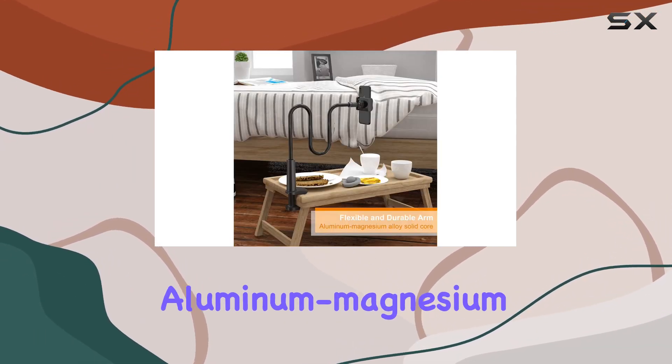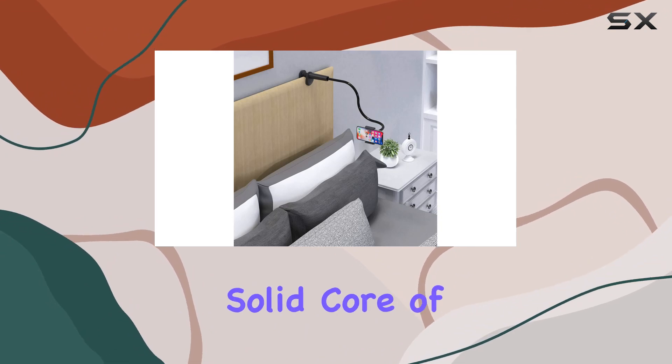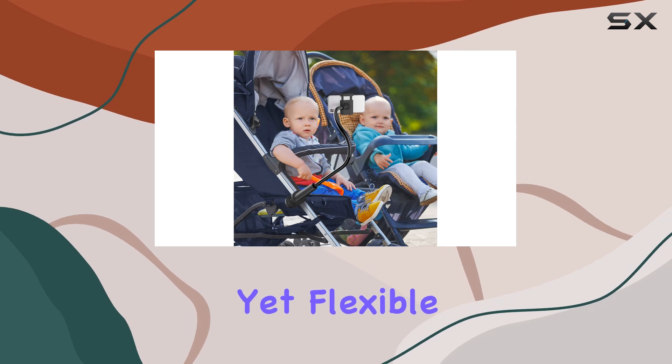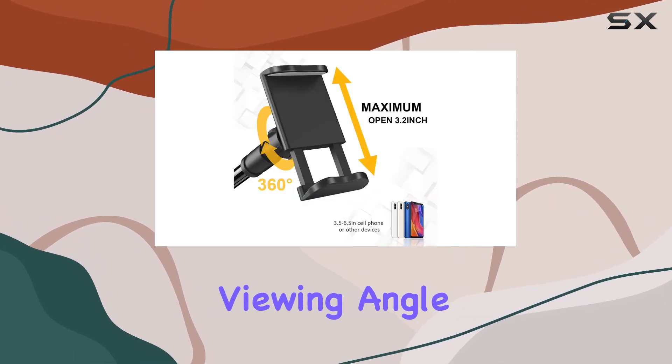What sets it apart from ordinary phone holders is the use of high-quality aluminum magnesium alloy for the solid core of the 31-inch long arm. It's sturdy enough to securely hold your phone, yet flexible enough to bend in any direction, giving you the perfect viewing angle.